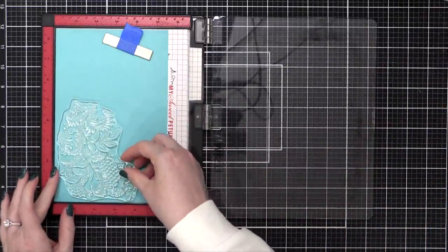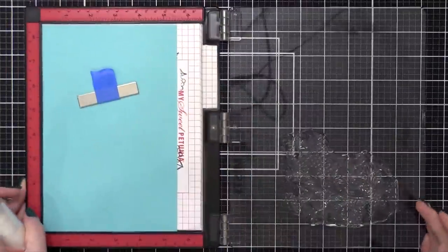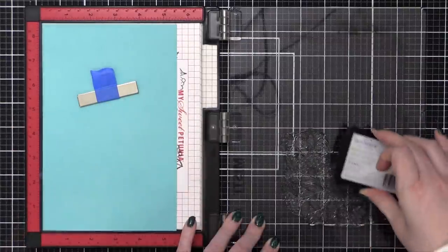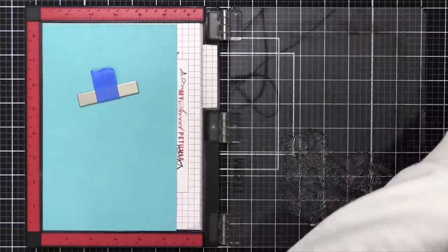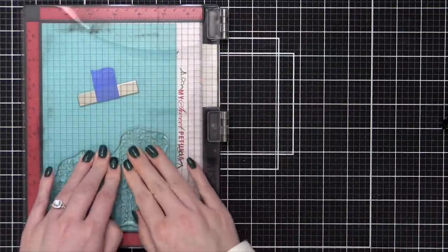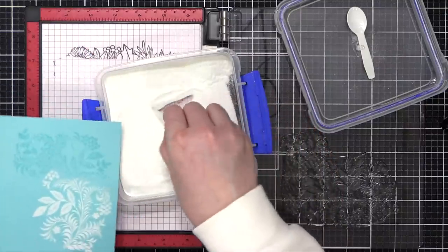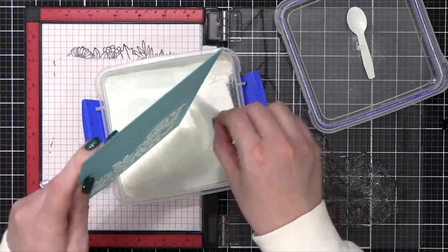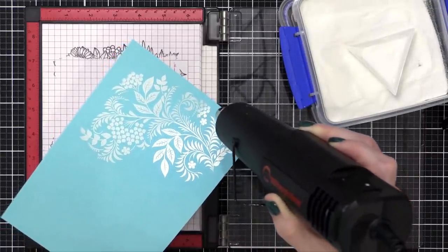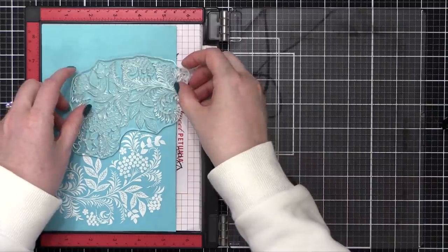I've cut some of that turquoise sea card stock down and I'm taking the really large image from the Holiday Tapestry set, positioning it so I can stamp it twice to get a continuous pattern. I'm heat embossing, so I'm prepping my area with an anti-static powder tool and then stamping in VersaMark ink, which remains sticky long enough to apply embossing powder. I'm using Alabaster from Brutus Monroe — a nice bright opaque white. I heat set it until smooth; you can tell it's done when you tip the card stock in the light and no powder texture remains.